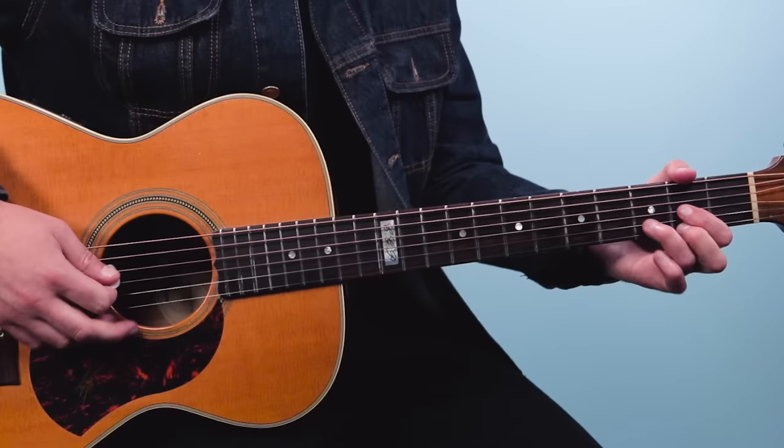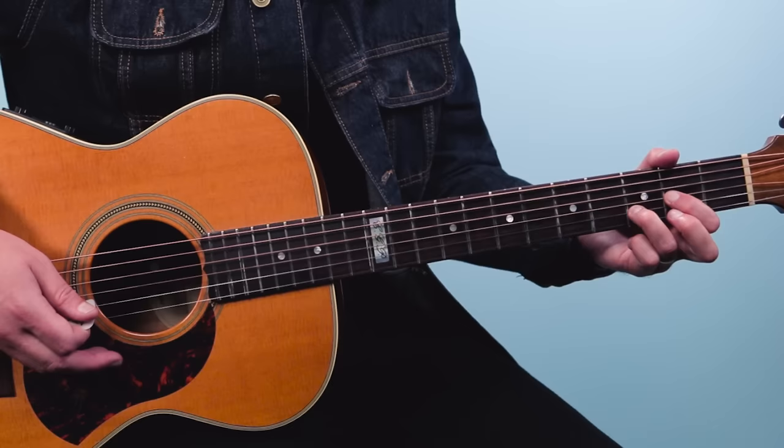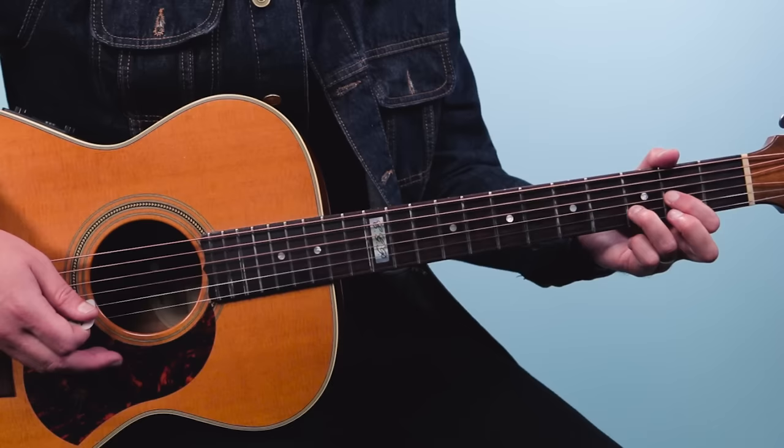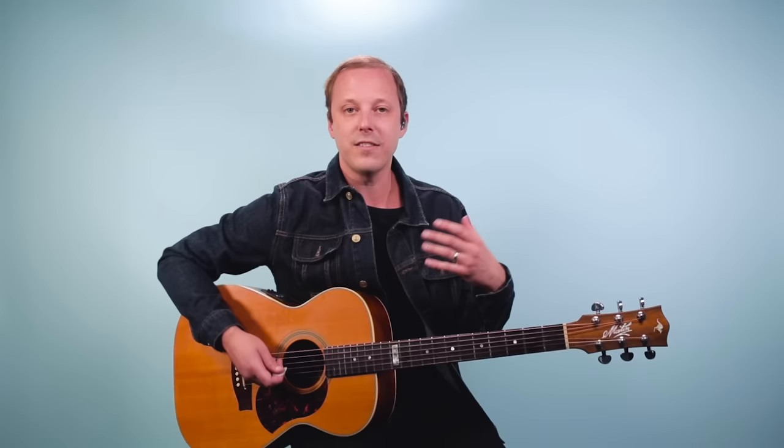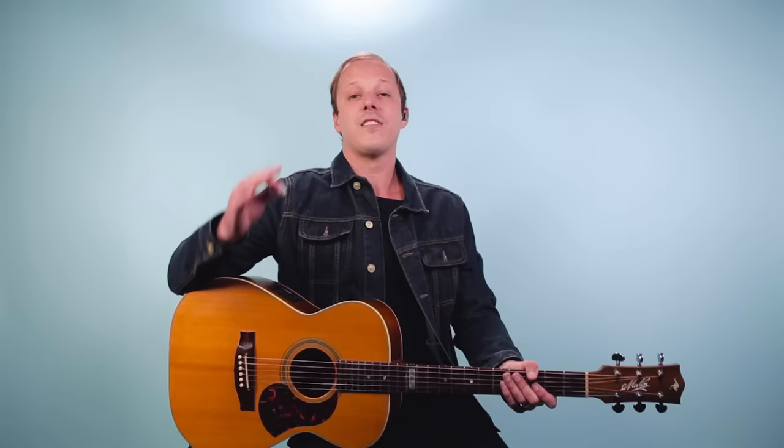Now we go to D major and do little embellishments. What that is: the D chord, but we're hammering from zero to two on the first string — E to F-sharp. And then we do a little pull-off from G to F-sharp, three to two on the first string. Neil does this thing where he'll do these little embellishments off the chords — a lot of it is improvised. When he sings he plays simpler, and when he stops singing he plays a little busier. You can really see how he's great at accompanying himself on guitar.